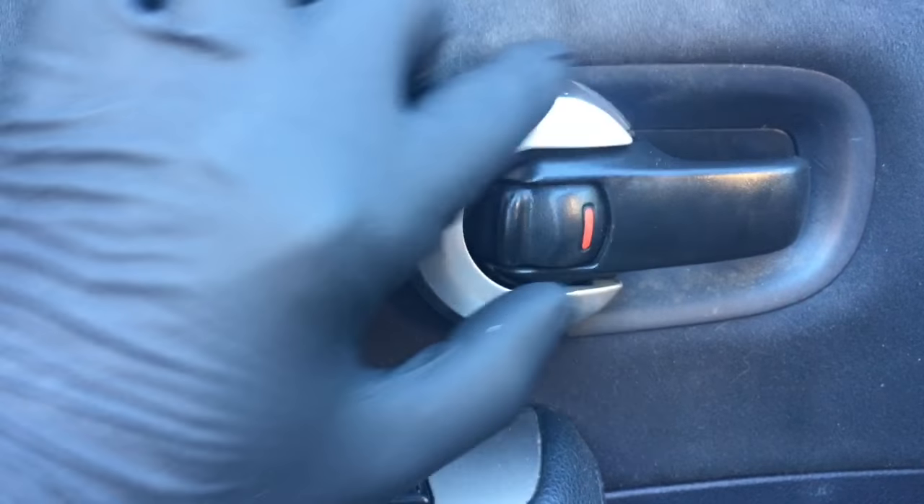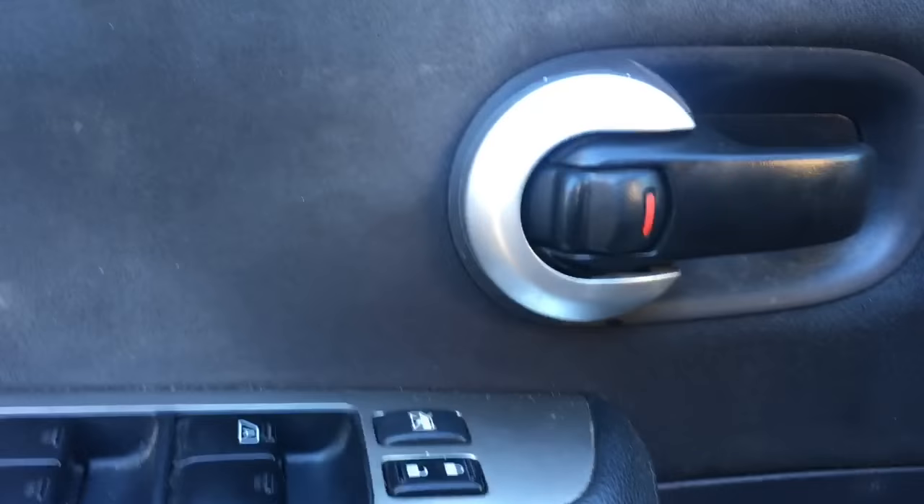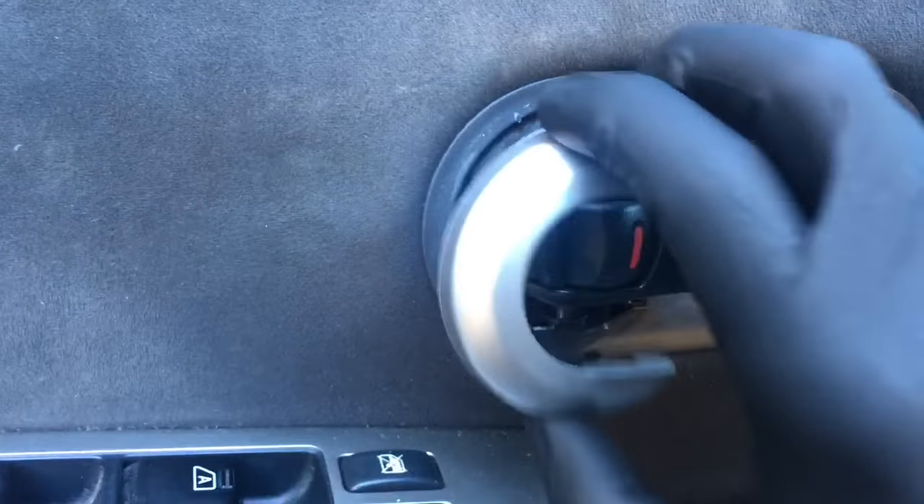We're gonna get started by removing this gray piece on the door handle. The way to do that is to put a screwdriver behind it like this and just give it a little pry. Once you get it pried free, it'll pop off.